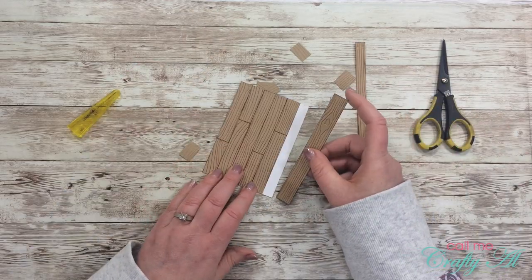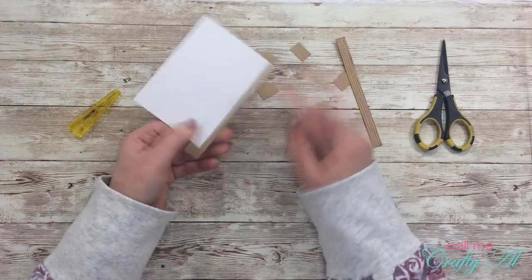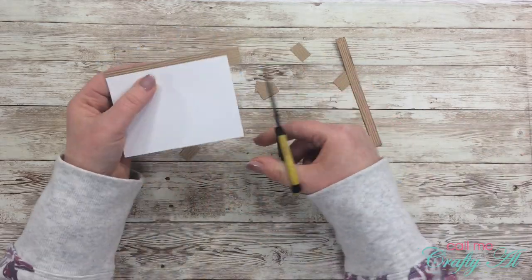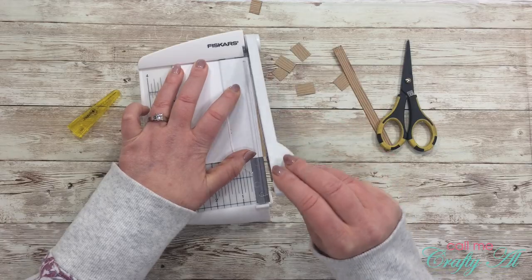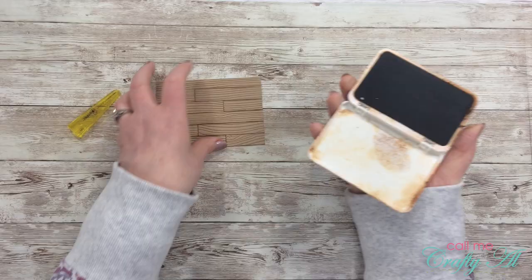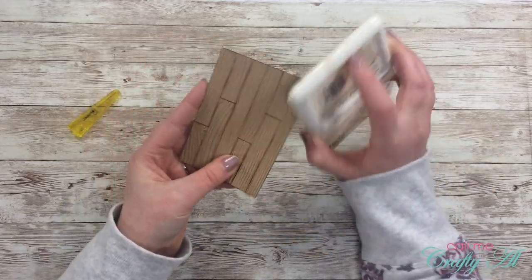My final board hangs over three of the edges instead of just the ends. I went ahead and trimmed off all those sides, and now because I cut off some of the inking on the edges, I just get that ink pad back out and go around the outside. And now my wood panel floor is done.